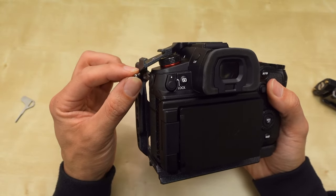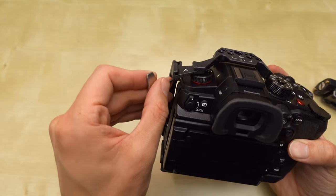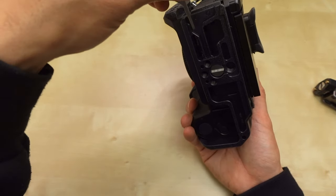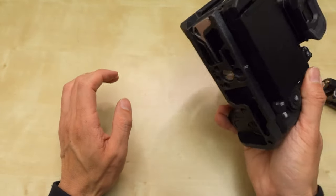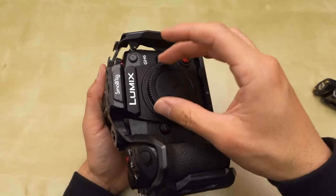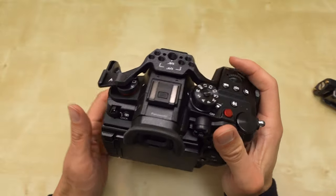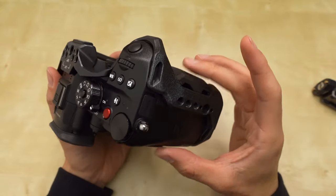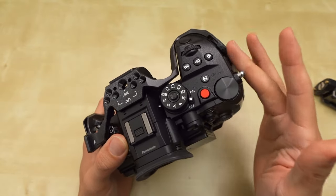Going in here, I think you go in from the back. That is screwed in there. It doesn't rattle at all. This rattling is just the sensor because there's a lot of in-body image stabilization in there. It does make the grip thicker, not longer.